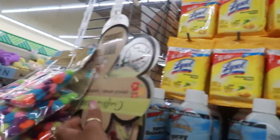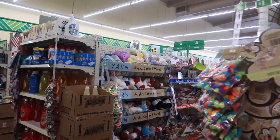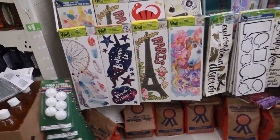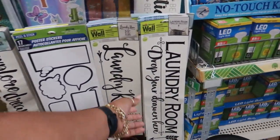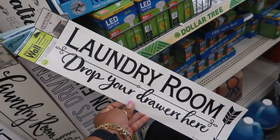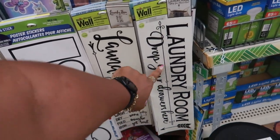Lots of Lysol back here. They had a lot of yarn too, they still have a lot of that. There's the laundry room stickers — 'Drop your drawers here.' Oh my goodness. I know I have this one right here, but that's super cute.